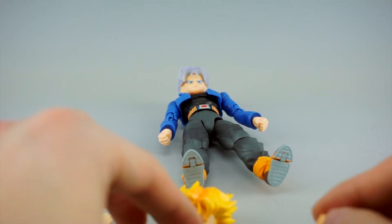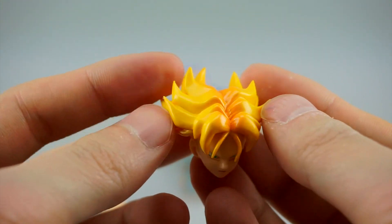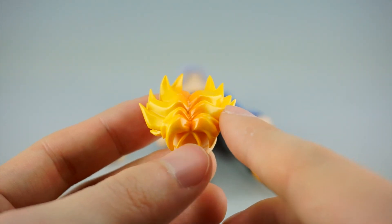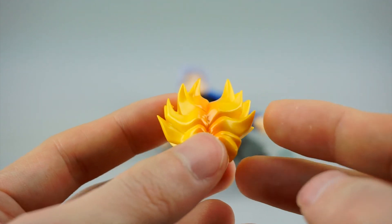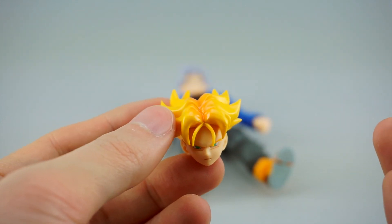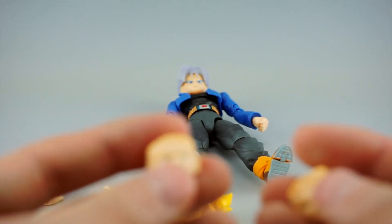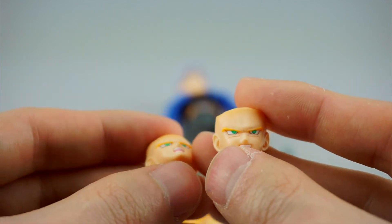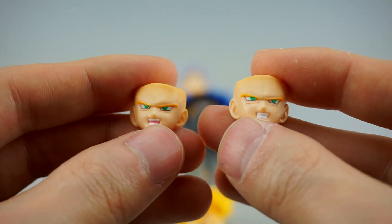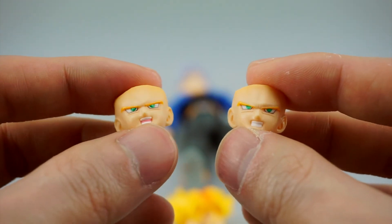As for his other faces, his straight-faced Super Saiyan version has a really quite yellow color with a darker yellow gradient - the original had a lighter yellow going to whitish at the tips, which I actually prefer. It's a different take, so it would be disappointing if it had the exact same colors as the original especially if you already have that one. He also has a grinning open-mouth face and an angry teeth-gritting face for Super Saiyan mode.